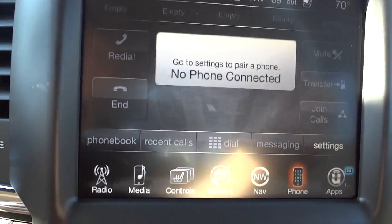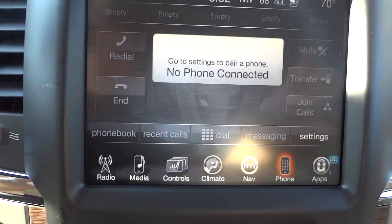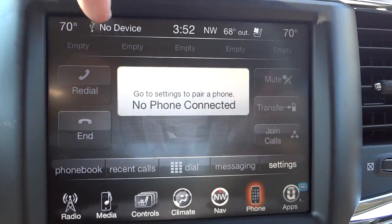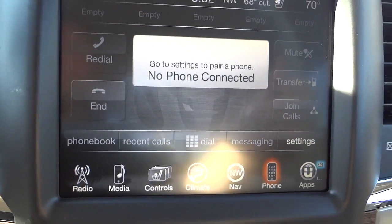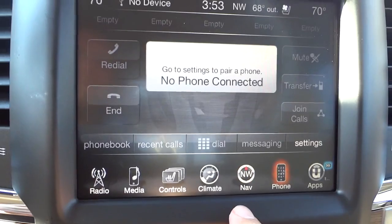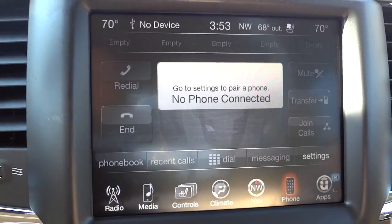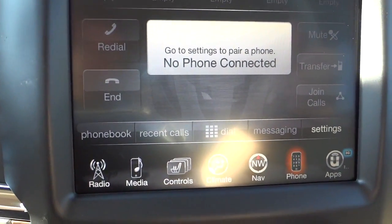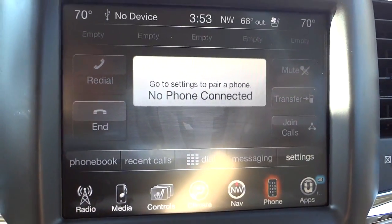Here's the phone screen — once your phone is paired you'll have your phonebook, recent calls, and favorites like radio presets. You can also transfer a call back to your cell phone — if someone calls and you don't want others in the vehicle hearing, you hit transfer and it sends it back to your cell phone.